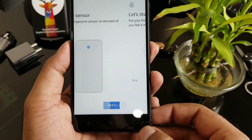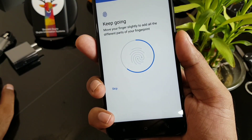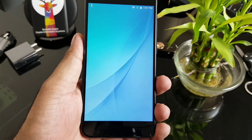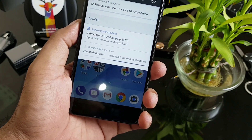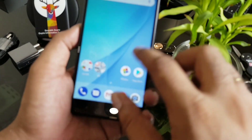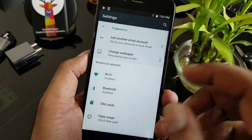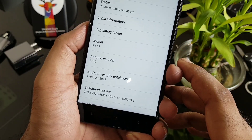Setting up the fingerprint — pointing the back location, about eight times. This device runs Android Nougat 7.1.2 with a guaranteed software update. There's a system update available which I'll cancel for now. Let's quickly go into settings — it looks completely clean, nothing bloated. The brightness looks a little on the bluish side.